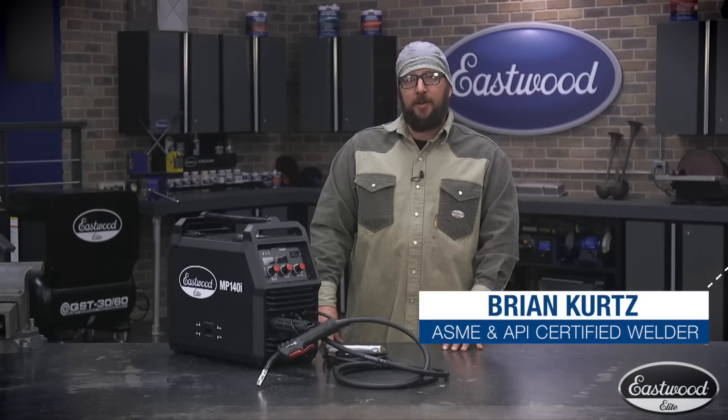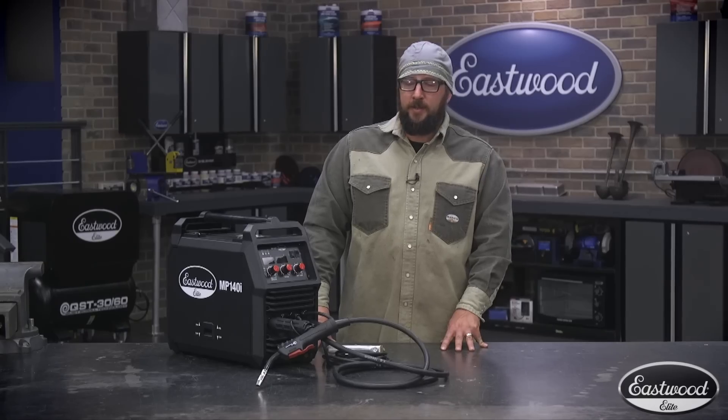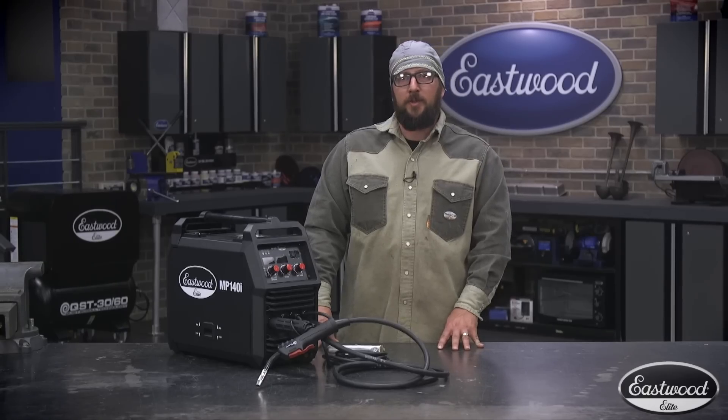Hi, I'm Brian Kurtz, professional welder for 10 years, here at Eastwood to put the MP140i through its paces. It's the little brother to the MP200. Let's see how it does.